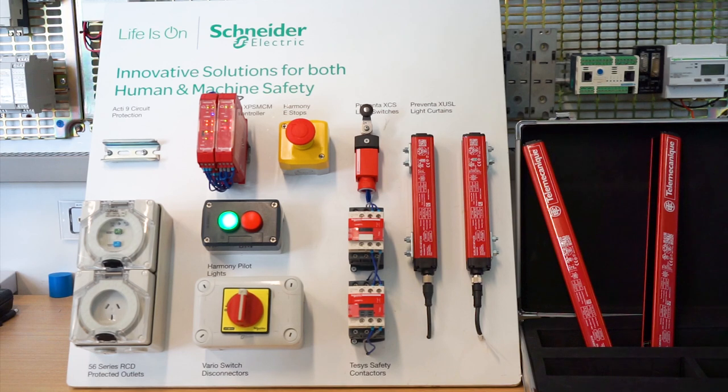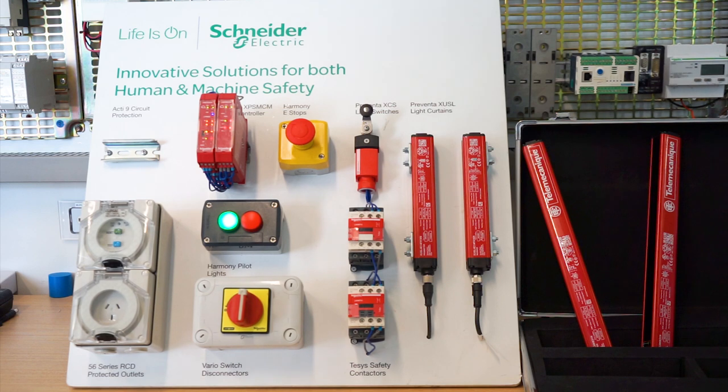Hello everyone, here is Schneider Electric's latest range of safety light curtains. On the right hand side we've got two obviously misaligned halves — the transmitter half and the receiver half — and this will cause you not to be able to successfully commission your safety system.